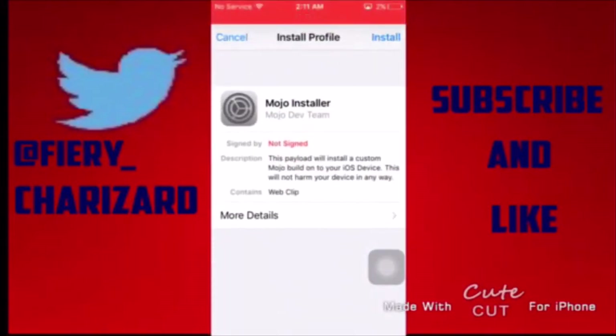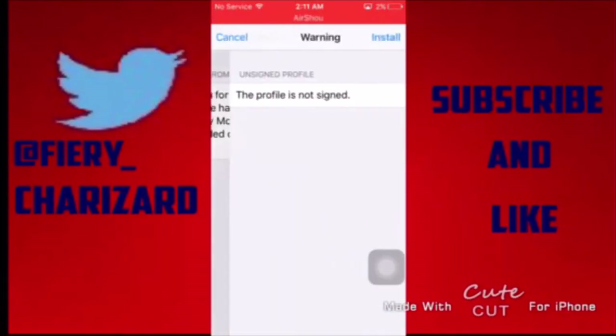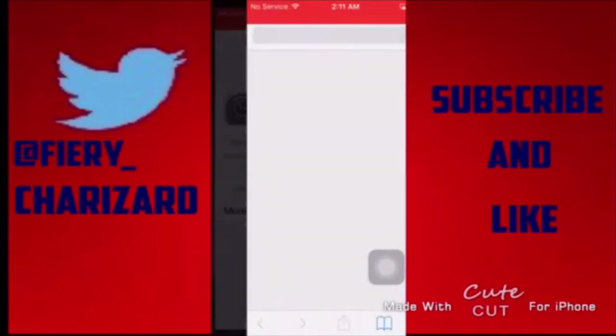I'll show this: tap Install. Enter your password if you have one on your phone, or no password if you don't have a password on your phone.